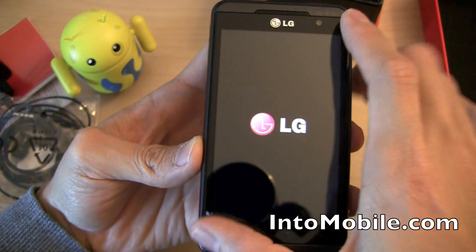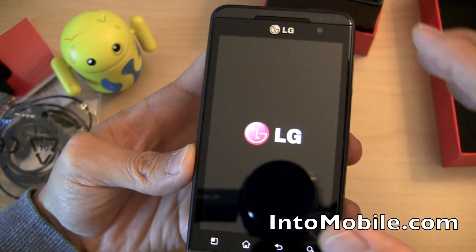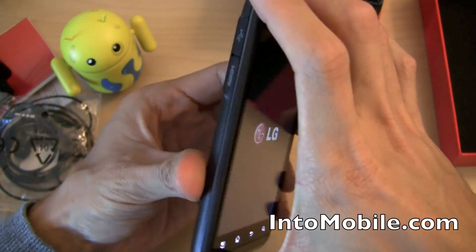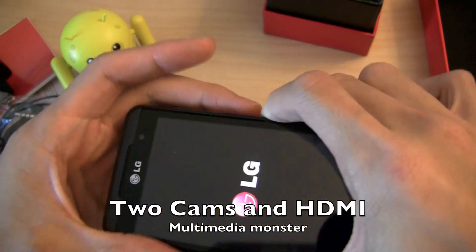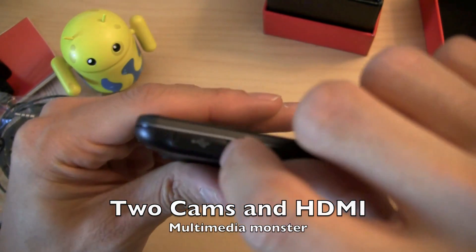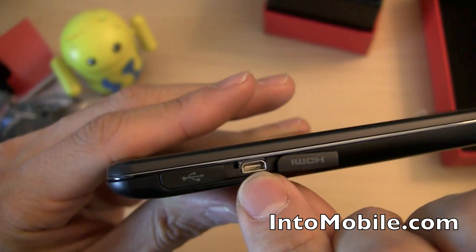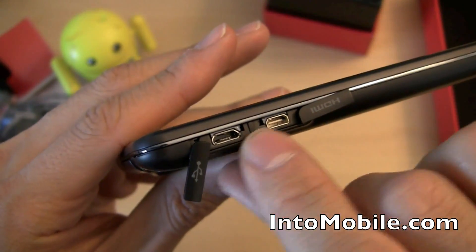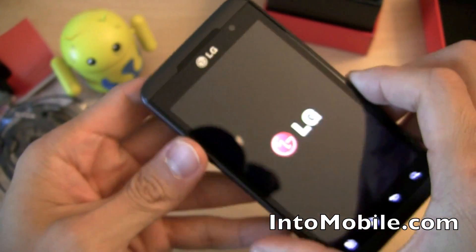We've got a big 4.3-inch WVGA capacitive touchscreen — lots of space for web browsing and typing. This is a multimedia monster: it's got two cameras, an HDMI port — micro HDMI, I should say — and the micro USB port, both cleverly hidden under little port covers.